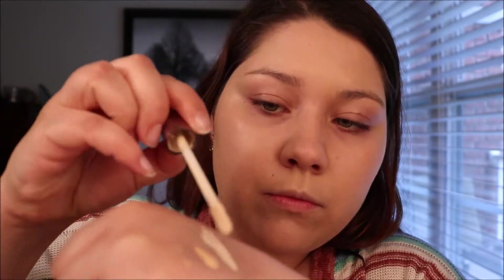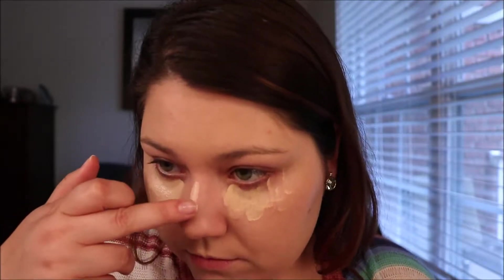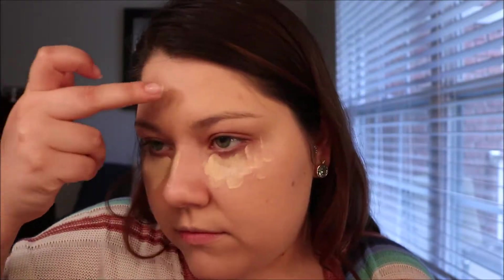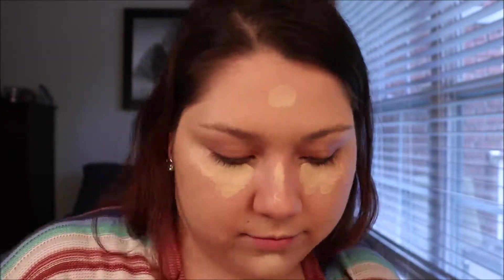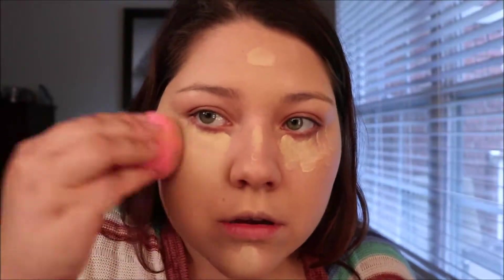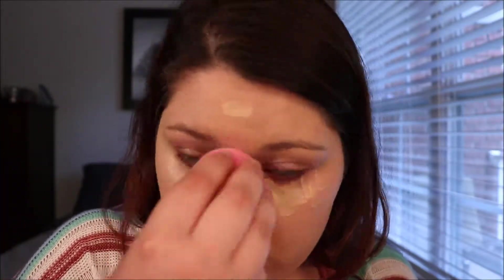Then I'm using concealer. I'm using MAC Pro Longwear Concealer and mixing that with Naked Concealer by Urban Decay because the MAC is too dark and the Urban Decay is a little too light, so I like to mix them together so I can still get a highlight underneath my eyes. My nose, my forehead, and my chin — those are the areas of your face where light hits, so you actually want to make those a little bit lighter so your face isn't one dimensional when you put foundation on.